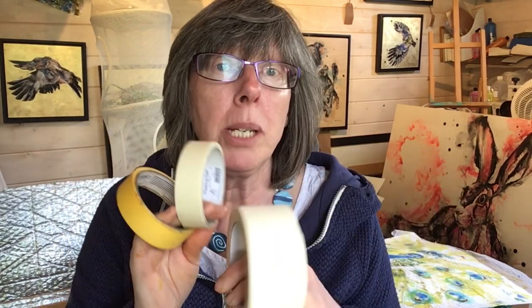Masking tape comes in all shapes, sizes, and colours and is terribly useful for keeping our paper flat and giving us a nice crisp white edge. But how annoying is it when you've finished your masterpiece, you take off the masking tape and it rips the surface? I'm going to bring you five or six tips about how to avoid that. My name is Liz Chatterton, I'm a professional artist based in Berkshire, and I try and bring you tips and tricks each week. This week it's all about masking tape.